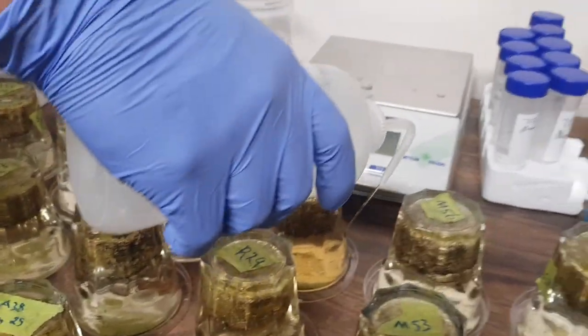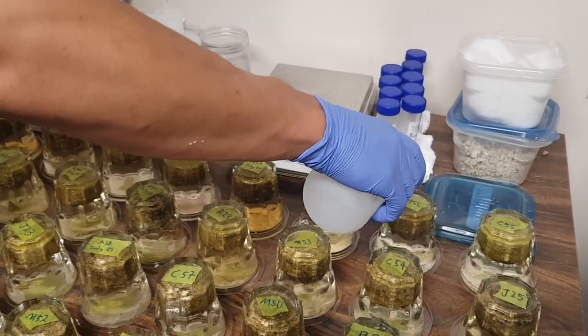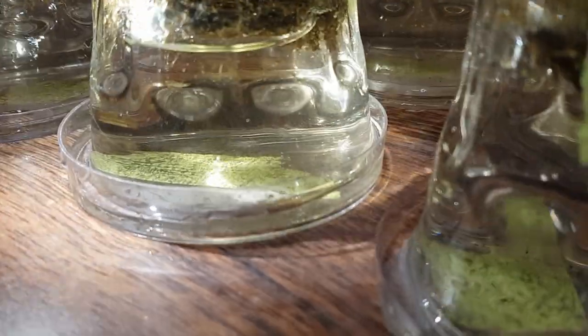Last step — we water the tubes and the worms can swim and be free before we dunk them in ethanol. Look at them all go! Look at all the wiggly boys — they're worms, trying to get out.